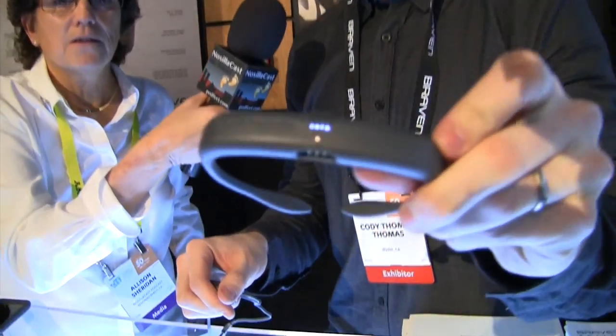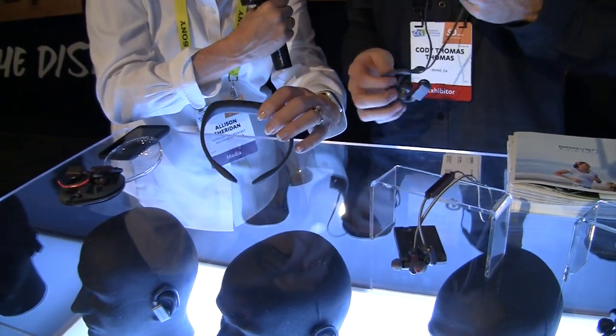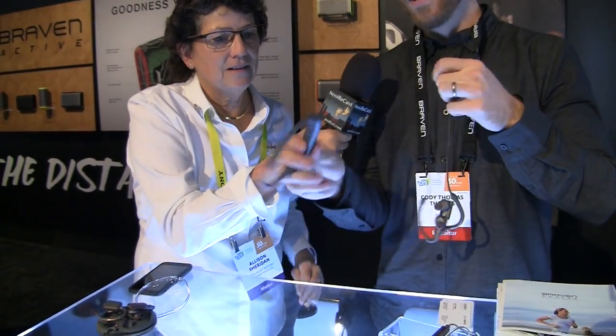These ones are the FlySport Power. We call it the Power because it comes with a power neckband. You can see right here — you turn it on. It basically looks like Geordi La Forge's visor, but you wear it around your neck. The earbuds snap right into the neckband and it charges them as you go.